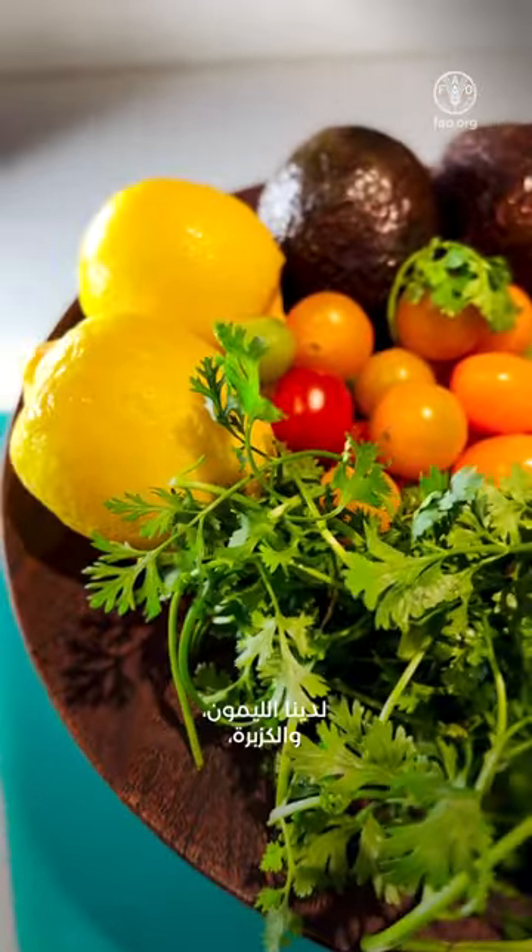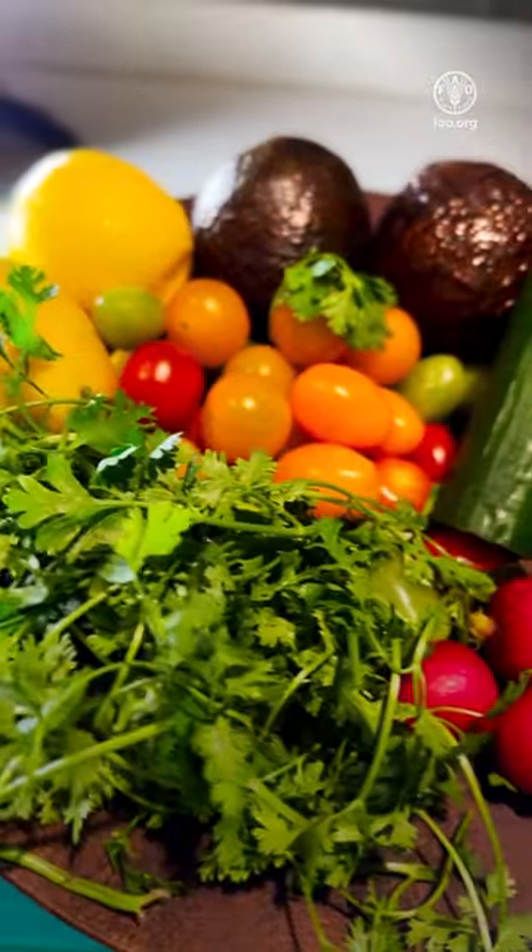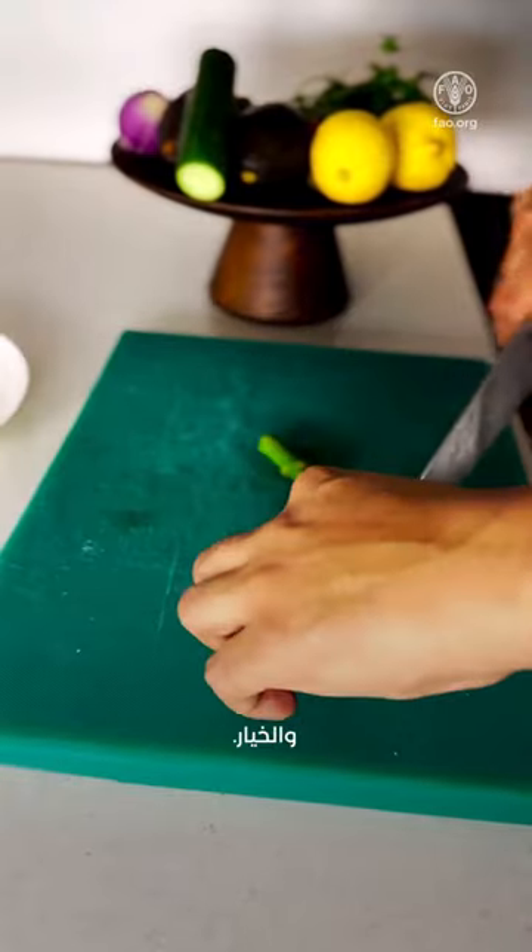Now we start with a veggie prep. Here we have lemon, coriander, cherry tomatoes, avocado, and cucumbers.